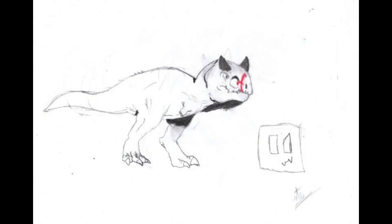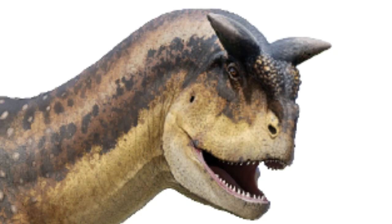However, this drawing is not exempt from errors — for example, as we can see, they are marked the fenestrae windows, also that it has the teeth to the outside, when in the real animal it would have lips covering the teeth.